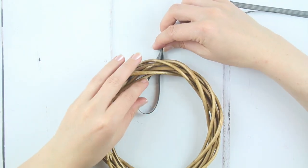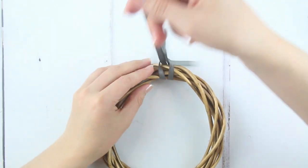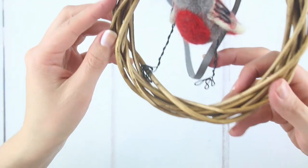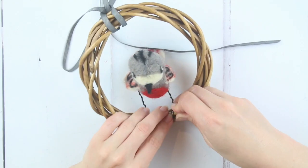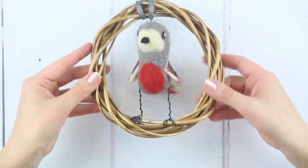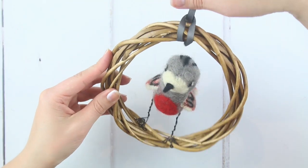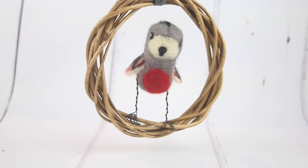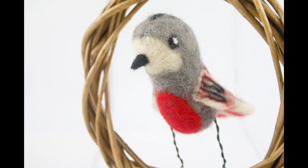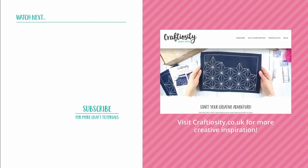We'll now attach your bird to the wicker ring. Tie the ribbon around the top of the wreath. To attach the bird to the ring, curl one foot of toes around a prominent piece of wicker so it holds, then curl the other foot around the wicker further along so it sits securely on the ring. You can position it with two toes forward and one back if this makes it easier to hold. Check your little bird is robustly held. Well done — your little bird is complete! Thanks so much for watching. If you've enjoyed this tutorial, subscribe to our channel or head on over to our website at craftiosity.co.uk to sign up for our newsletter for regular inspiration and tutorials into your inbox.